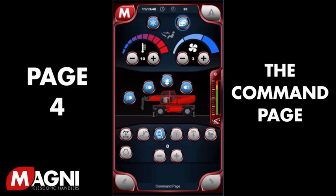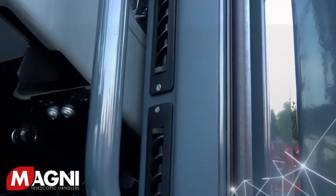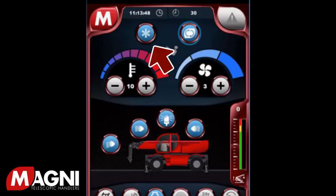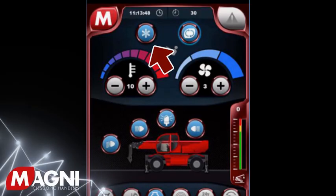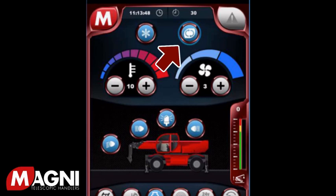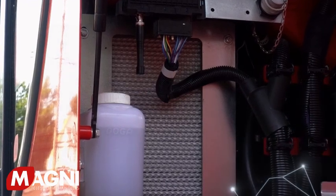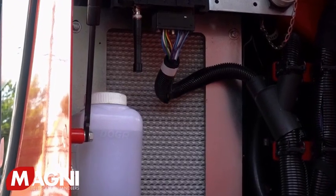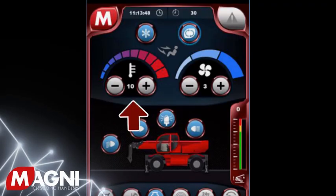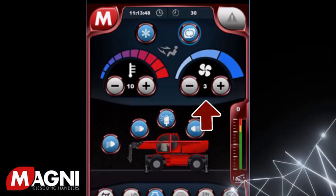Next is the command page. Starting at the top of the screen are the climate controls. All Magnis come standard with full heating, ventilation, and air conditioning. On the left, you will find the button to turn on the air conditioning — when the color is blue, it is on. To the right is the air recirculation button, which when turned on will ensure that the air coming through the HVAC system is filtered. Magni uses a HEPA filter system, which allows the operator to work in most any conditions while ensuring their safety. Moving just below to the left is the temperature control — you can adjust hotter or colder by pressing the plus or minus signs. To the right is the fan speed control, with three settings adjusted by pressing the plus or minus signs.